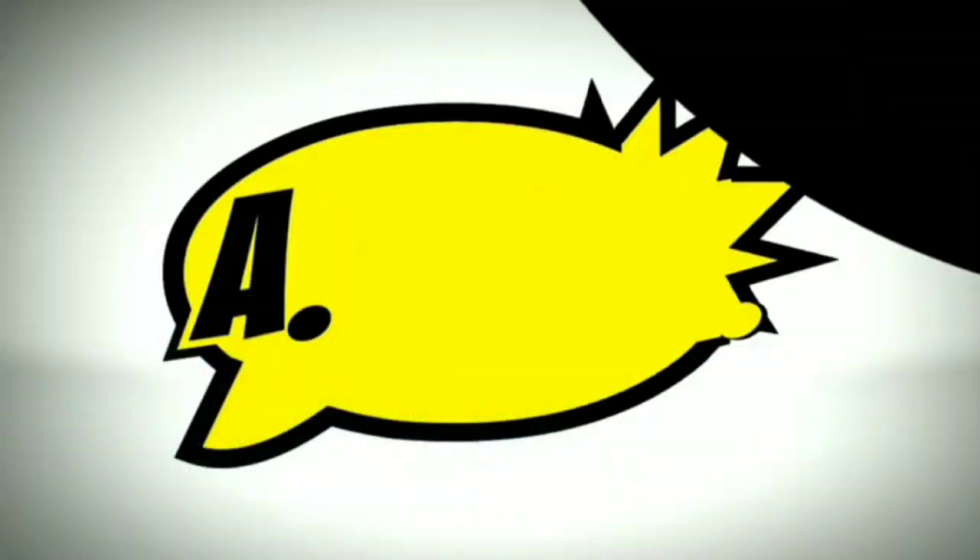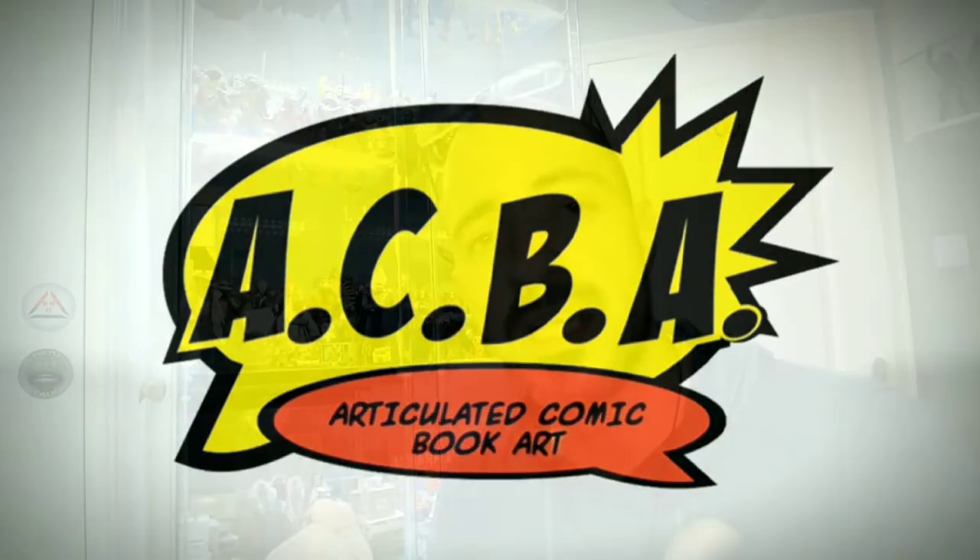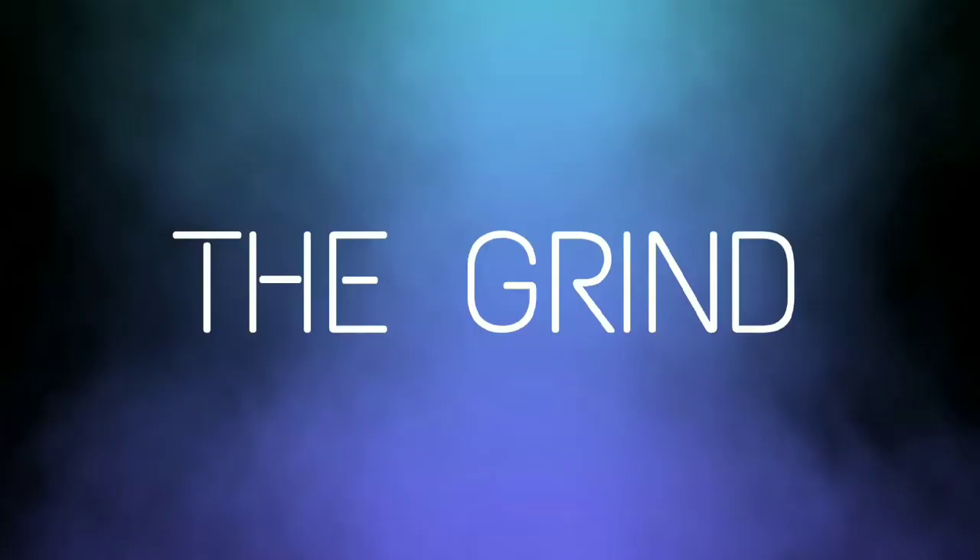Starting with Facebook — if you already have your own account, which most people do, then you're very familiar with Groups. When it comes to the toy community, there are massive amounts of groups: some are country specific, some are worldwide, and there are those dedicated entirely to toy photography. The two groups I'm personally going to share with you, which are the best for gaining feedback, are Articulated Comic Book Art — better known as ACBA — and the sister group to ACBA, called The Grind.